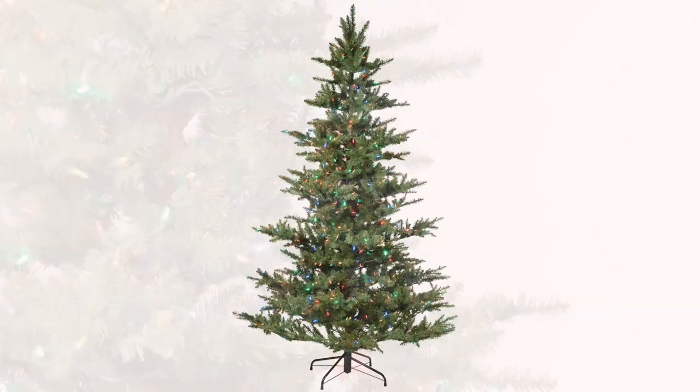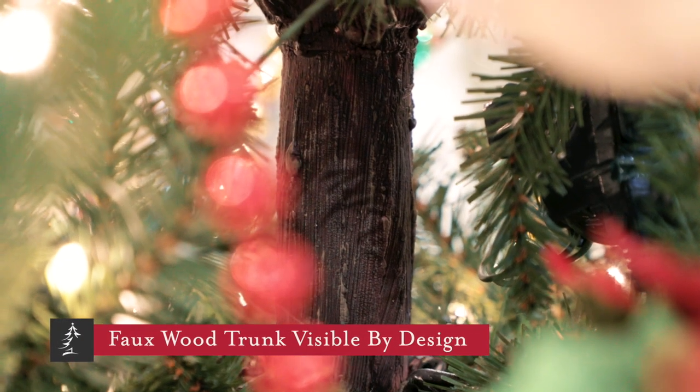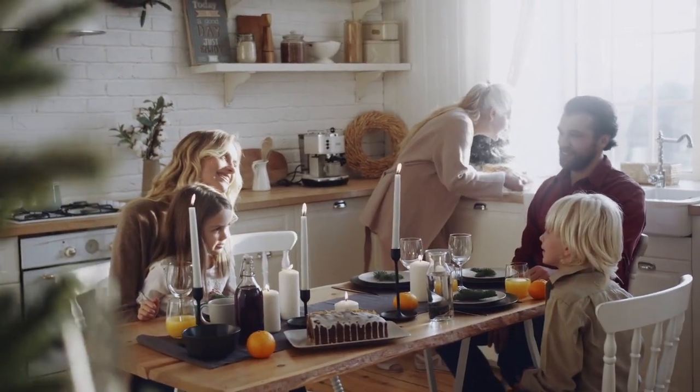The natural spaces that the design creates are the perfect spots to showcase your keepsake ornaments. You can hang them freely from deep in the tree out to the sweeping ends of the boughs.